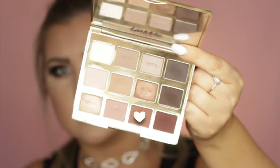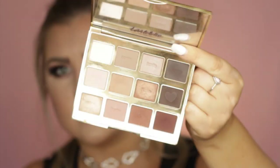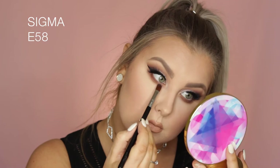Moving back onto the under eyes, I'm taking the shade Rebel again on my E25 and buffing it underneath the lower lash line. Then taking the shade Leader and buffing that underneath as well, building up the colors like I did on the upper lids. Then taking the dark brown Activist just in the outer third, bringing it to where the pupil is. Finally, taking that taupey shimmery shade from the Make Believe in Yourself palette on my finger and applying it into the inner third of the lower lash line.